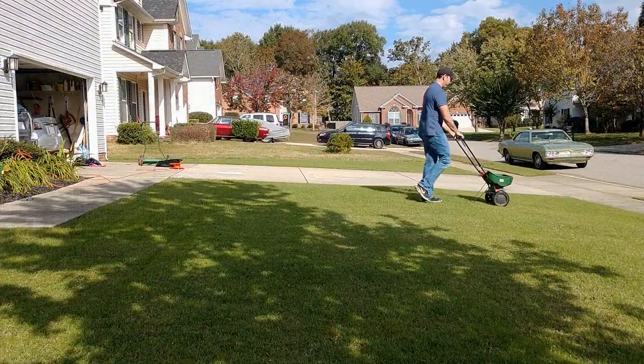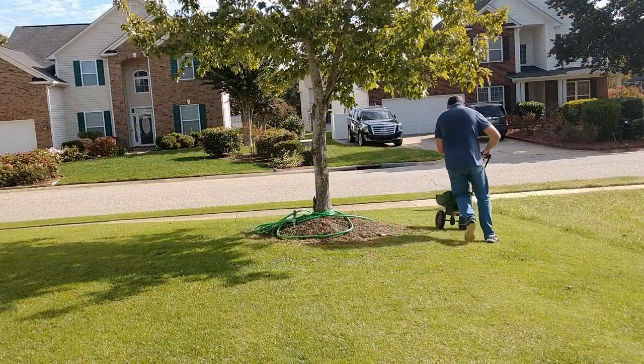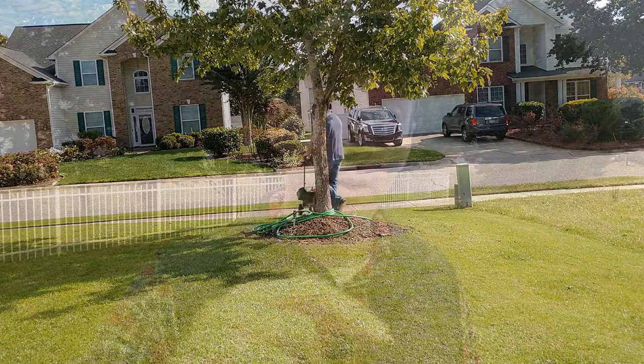One thing to keep in mind: these are granular products so you will need a spreader to apply it. If you do not have a spreader, I've been using the Scott's Mini Spreader on my 6,000 square foot lawn since I moved into this home and I've had no issues — I'm very happy with it. I'm going to put a link down in the description to the Scott's Mini Spreader, so if you do not have a spreader or it's time to get a new one, go check it out.